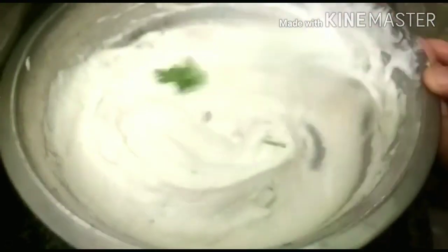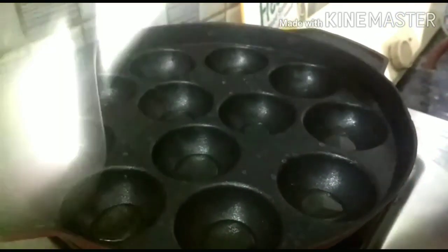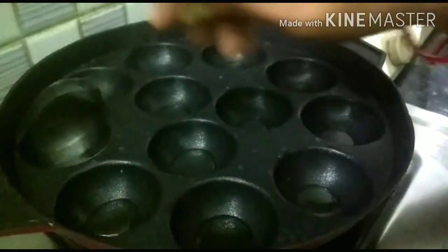We will cut the pulp into the pulp. We will prepare the pulp. Now we will put the pulp in, and after the pulp, we will put the pulp into the pulp.